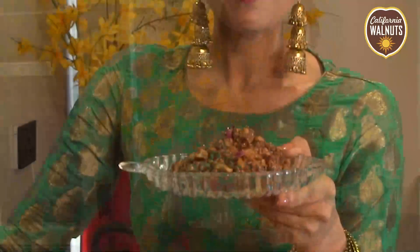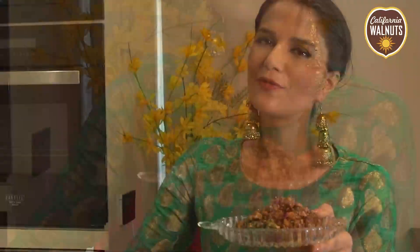If you make a healthy dessert for Diwali, you'll want to eat all of them! Of course, there is no reason to avoid mithai on Diwali, because a handful of walnuts is good for everybody.